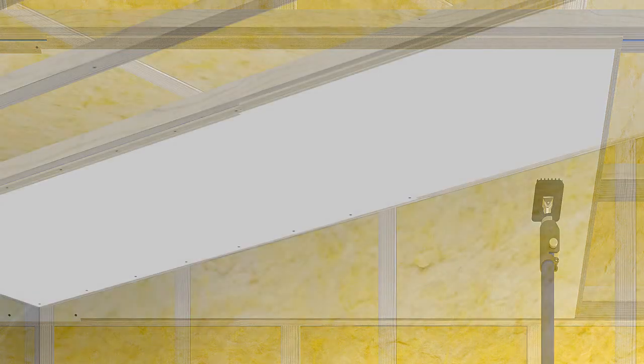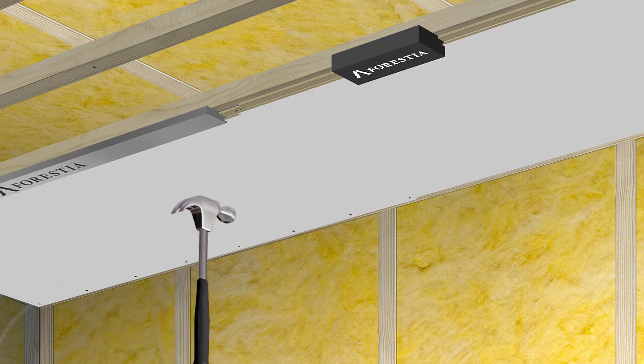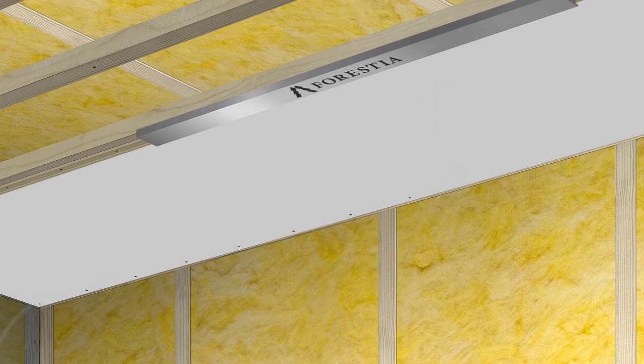Verestia guide rails must be used from panel number 2 onwards. It is essential that the panels are placed evenly against one another for optimisation. Hold the guide rail in place in the profile when using the tapping block to drive the panels close together.